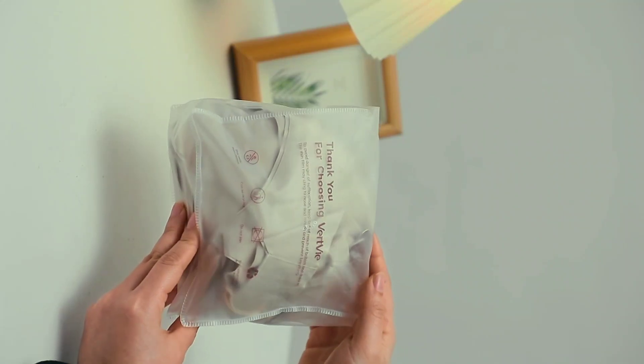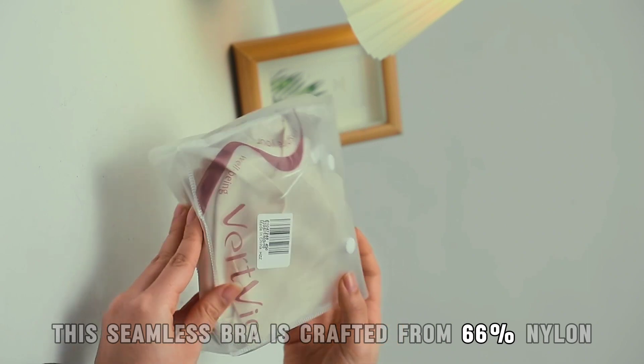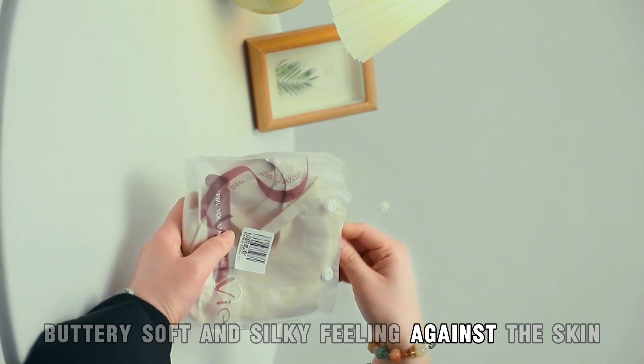Comfort Soft Bra. This seamless bra is crafted from 66% nylon plus 34% spandex — smooth, buttery, soft, and silky feeling against the skin.